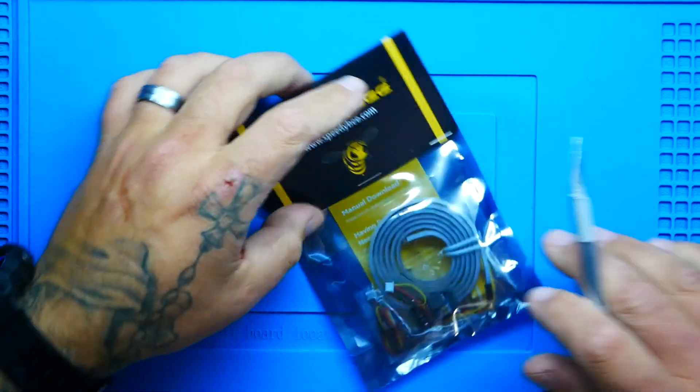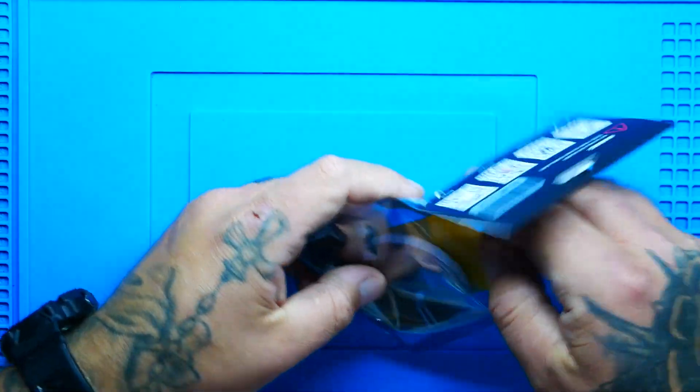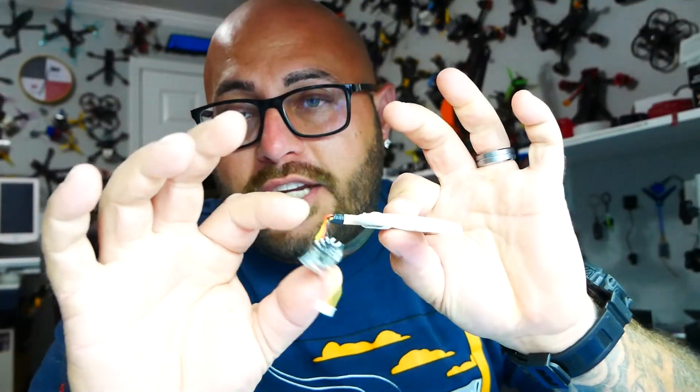So let's cut this puppy open and let me show you. You get your card if you need help with the manual, but you won't — I'm going to help you. You get your Cobb LED, and you get your little controller.